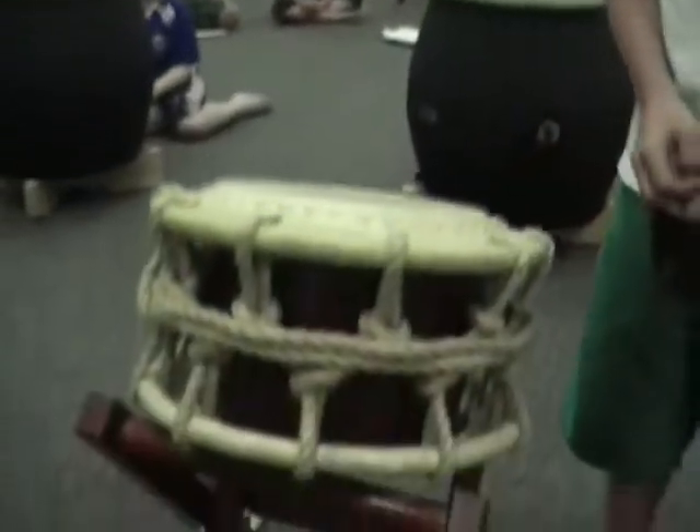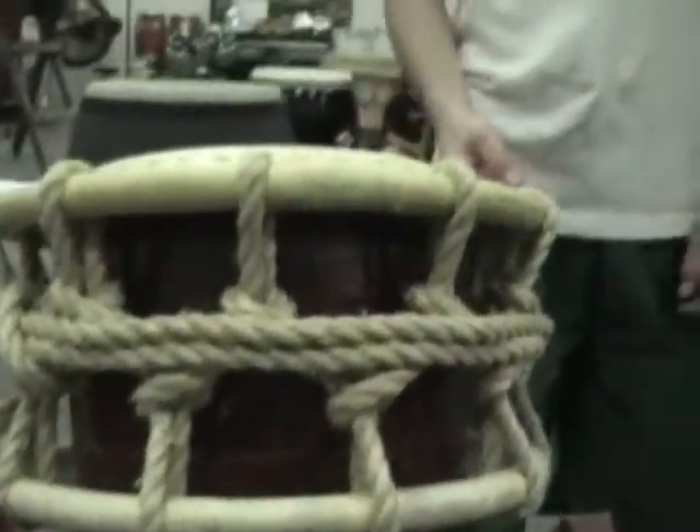Hi, I'm Rachel. Hi, I'm Tanner. And we play shimei and taiko. There are two different kinds of shimei: there is the rope shimei and then there's the bolted. And there's the high-pitched drum of taiko.